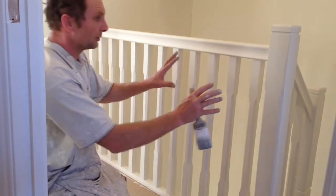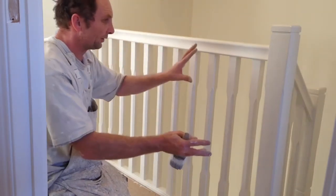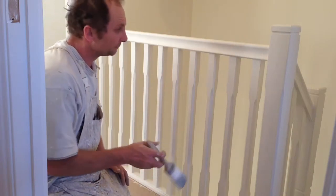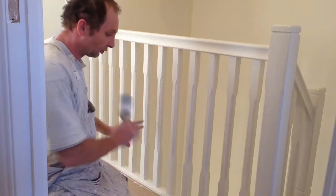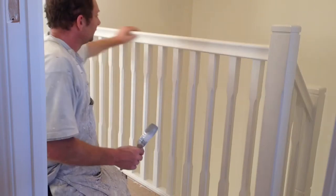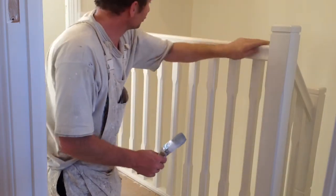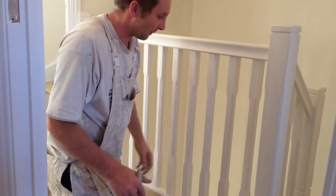I'm just going to show you how to gloss this small section of the stairs. What we start off by doing is giving it a light look down, removing any dust with a dust brush. A nice little trick is to just run your hand over there — that will make sure any dust comes off.